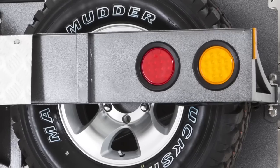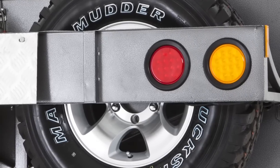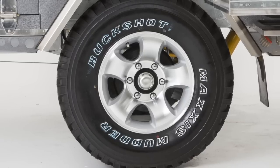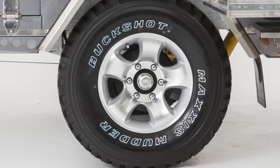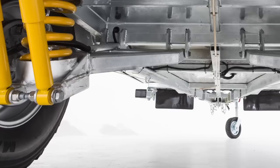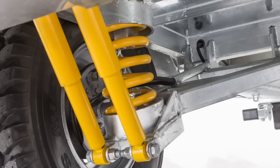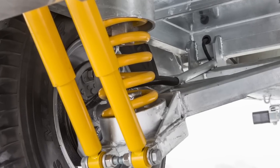All GIC trailers come with large fully submersible LED lights. As standard, the Dominator comes with high-quality alloy wheels and Maxxis mud-terrain tyres. For durability, the trailing arm suspension is double hot-dip galvanised, comes with springs and double shock absorbers.